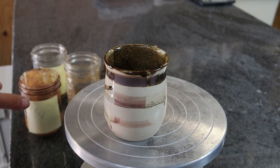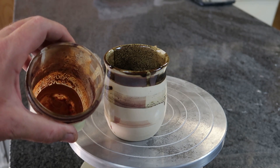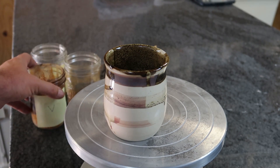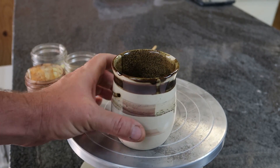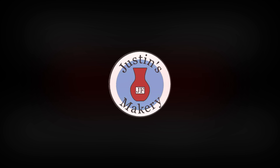Anyways, there you go. The big winner: vinegar. Vinegar is the way to do it if you want to do this, and it doesn't take that long. So thanks for your advice, and hope you enjoyed that. Bye.